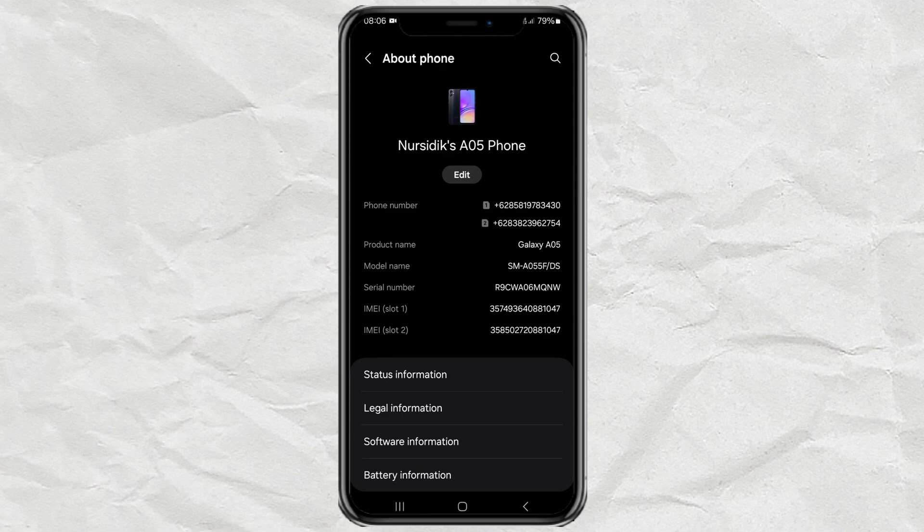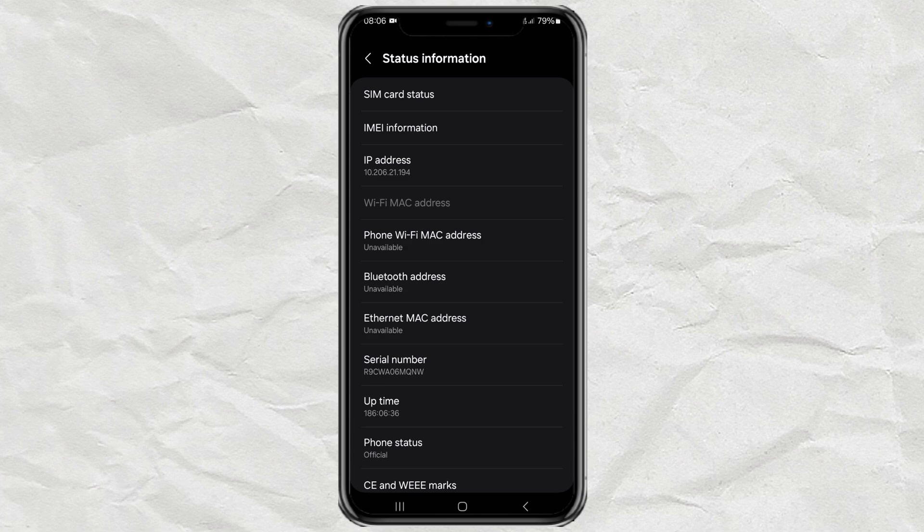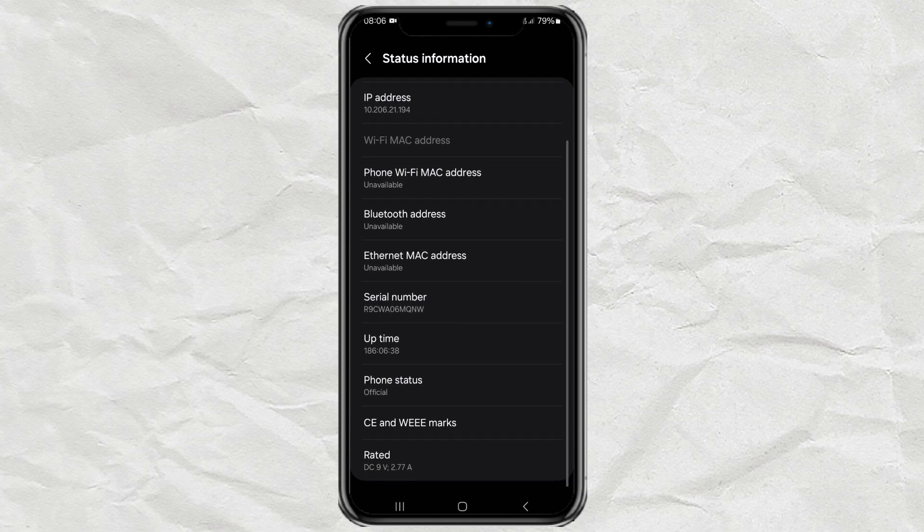Tap the Status Information option, and in this Phone Status section, you will find out whether your Samsung phone is official or not.